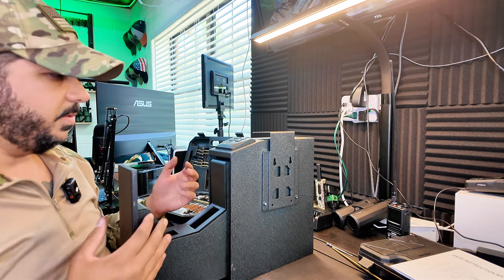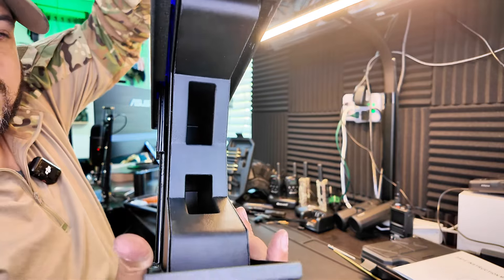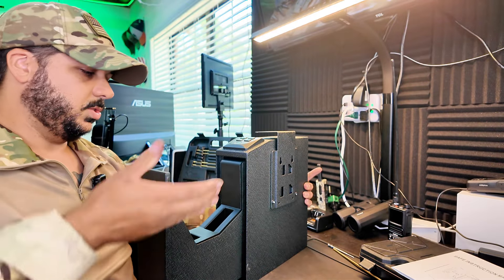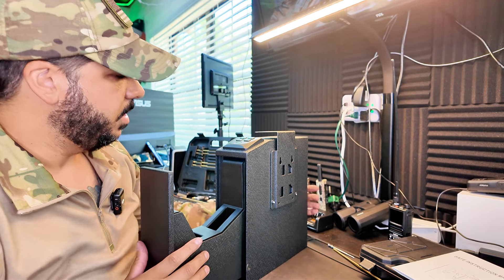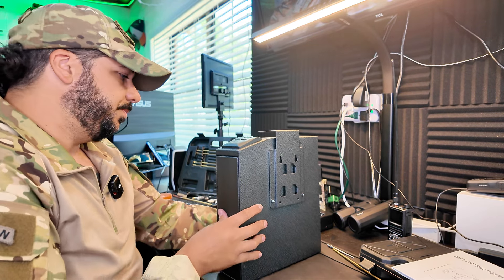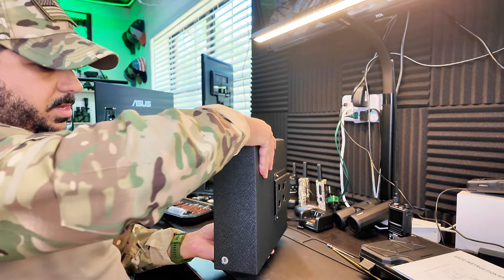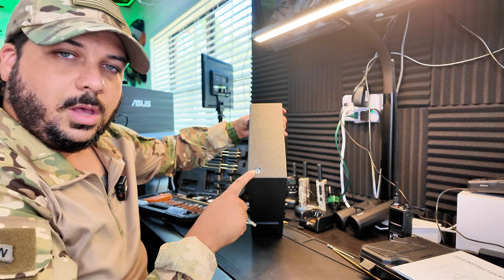It has two different slots so you can face it either way and have it in there. It also has a blue light inside, which is cool, and then you have your backup keyhole right there at the bottom.